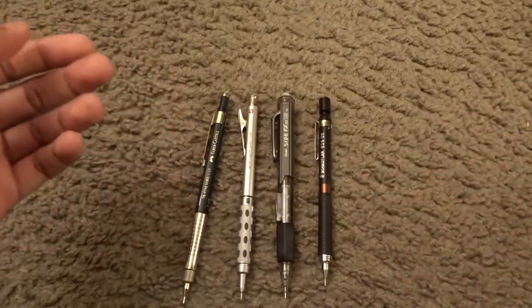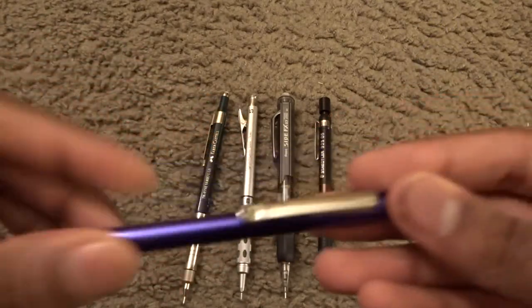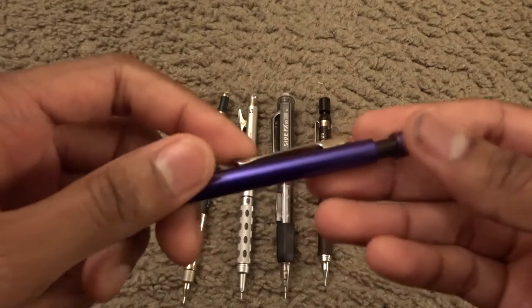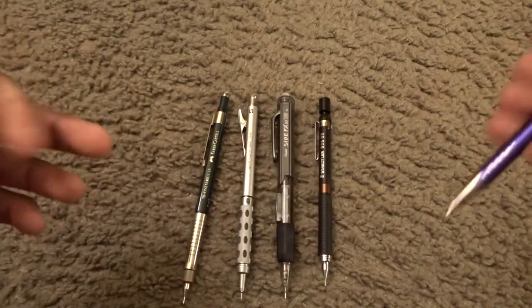Well, that is true, but there are some metal parts, like this area here and the pocket clip — some metal parts. Okay, so you want something that has more metal, apparently.